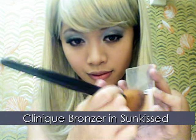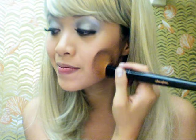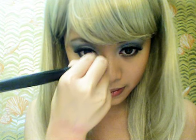Using Clinique's sun-kissed bronzer, apply it on areas where sunlight hits: the nose, cheeks, chin and forehead. I like to apply it along the sides of my nose to add a bit more definition.